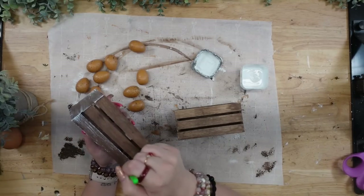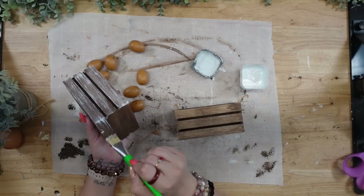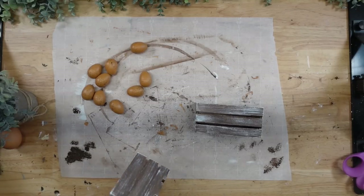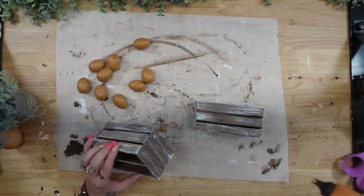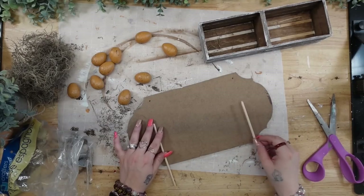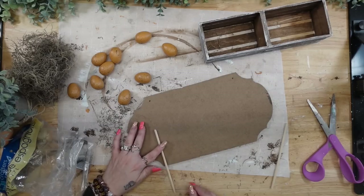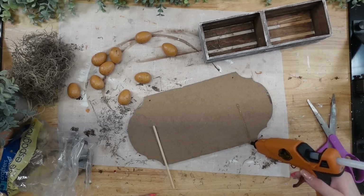I then dry brushed all the way around my crates with a chip brush and white Waverly chalk paint. If you don't like dry brushing you can totally leave this out — some of you like the modern look, some like the rustic look, so do what makes you happy. Once they were dry brushed, I glued the crates together. Then I took a round dowel rod from Dollar Tree, cut it in half, and glued that to the back of my sign.